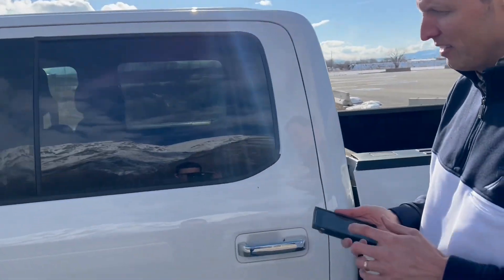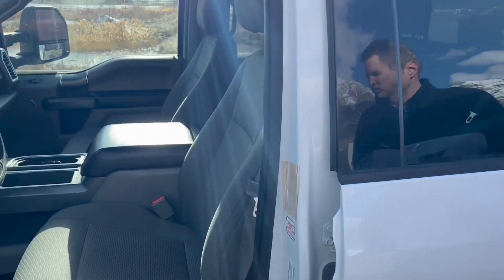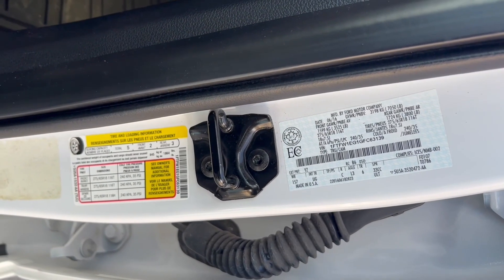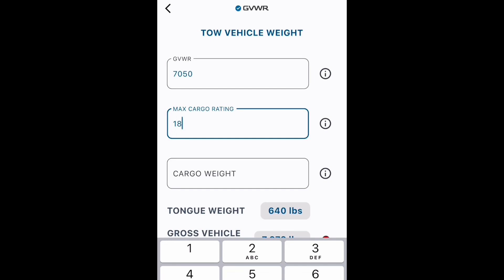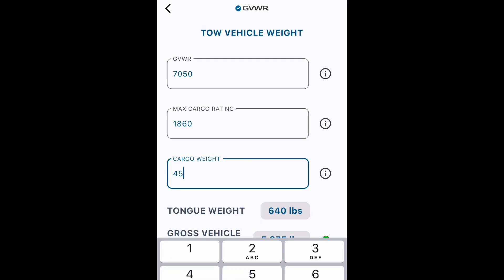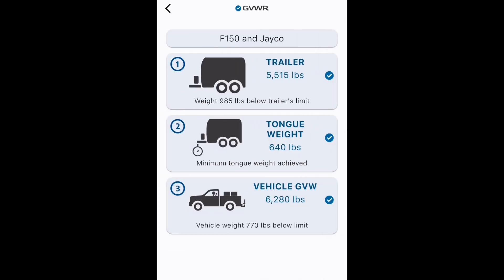Now it's time to check out the tow vehicle. On this, we need to know the GVWR, the gross vehicle weight rating. We'll find that sometimes on the door, usually in the door jamb, with the VIN sticker. Also like the RV, there's a tire loading sticker for the second piece of information that we need. The app can also help us to estimate what the cargo weight is. The gross vehicle weight on this vehicle includes the vehicle, all the cargo in it, and also the coupler weight. By starting with the trailer, now we really do know what the weight is on this. And as you can see in my setup, I'm in the green there. Three checks, I'm good.